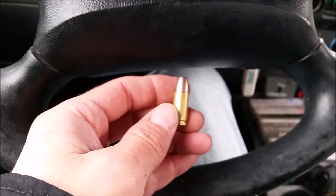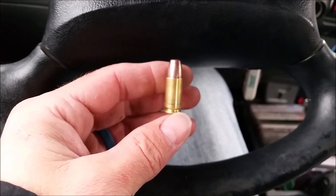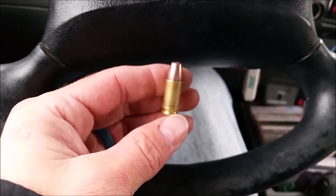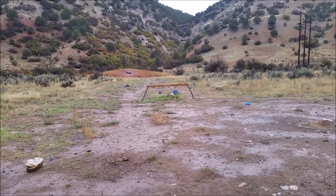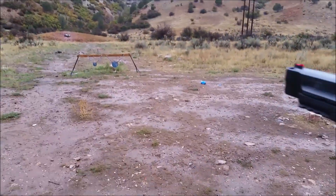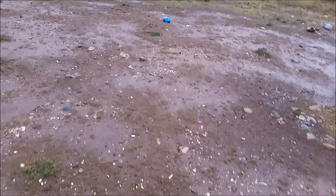We'll shoot some steel at different ranges. I'm not gonna get the whole tripod out because it's raining — I was hoping it would quit but it hasn't. There's the steel out of the truck. Raining sucks. Try some shots — there you go, that's about 15 yards.